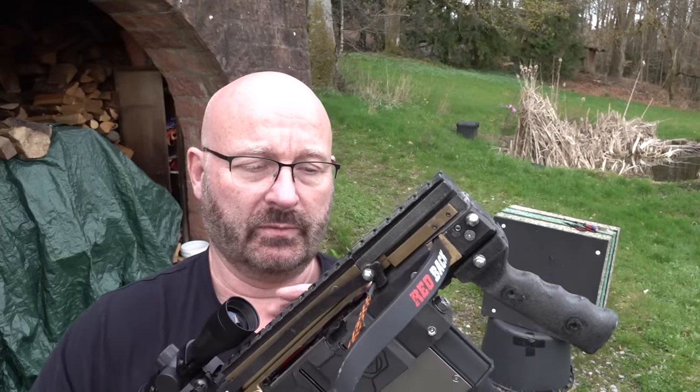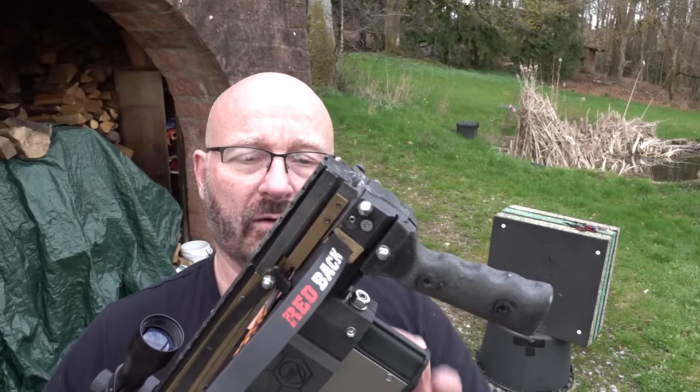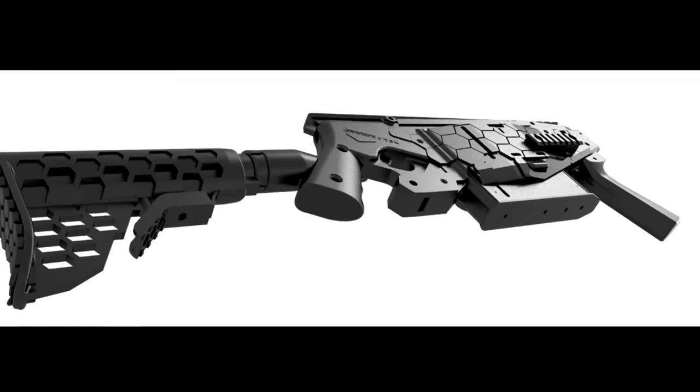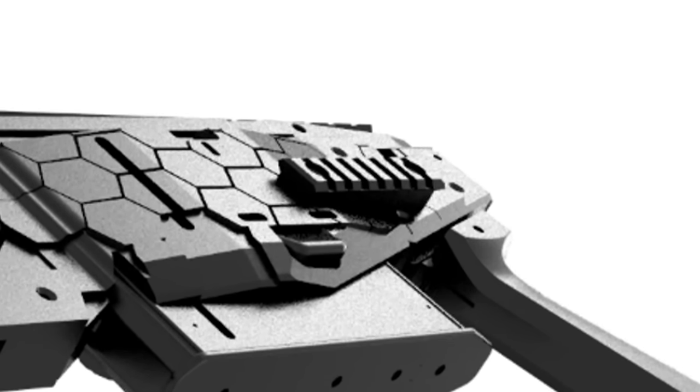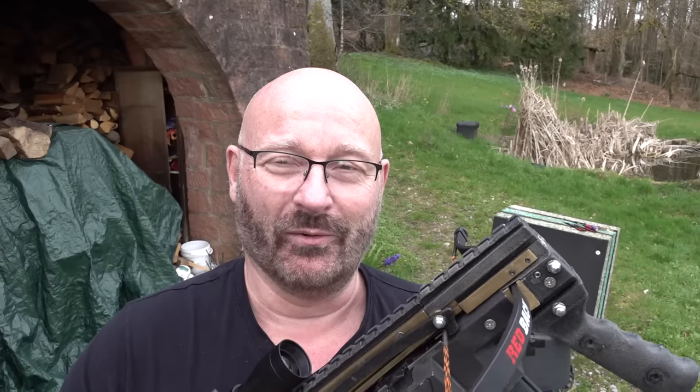Next question: more Picatinny rails. We have Picatinny rails here and one here of course. But there will also be sideways Picatinny rails in the final product so that you can attach whatever you want — a laser, a light, or whatever's legal. Or a bayonet. Or a flamethrower.